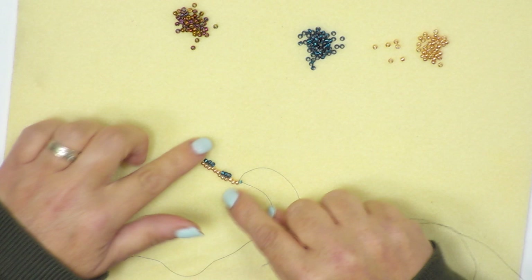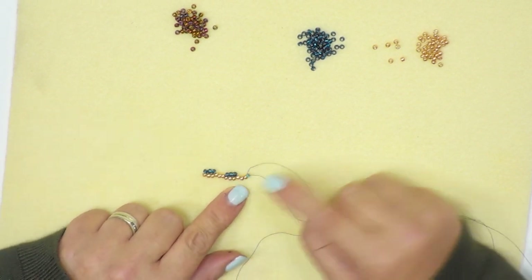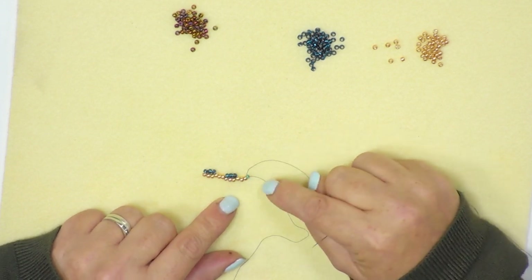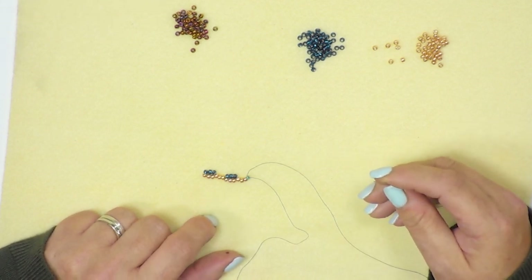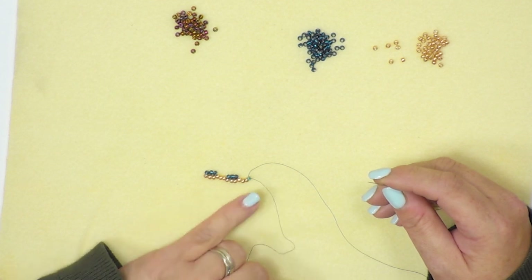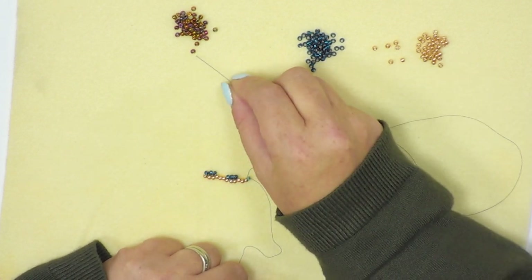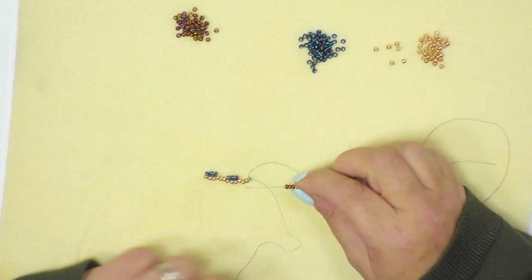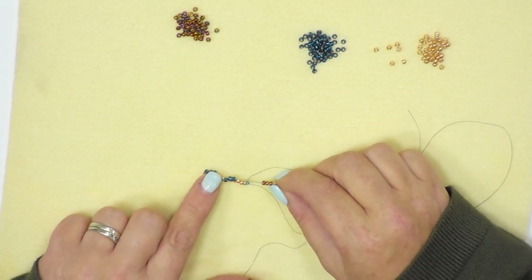Now I turn my work around so that I've got my three spare beads at the bottom and my thread is exiting that last bead next to the turquoise stopper bead — I can now pick up my next colour. From now on, you're looking for the three beads that are sticking up more than the others, and you're going to fill the gaps with the next colour along. I'm going to pick up three of my metallic beads and pass the needle through the three blue beads that are sticking up.